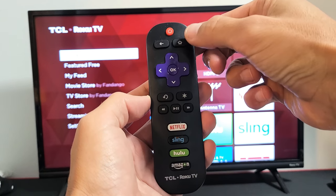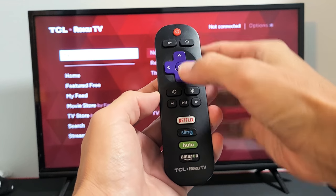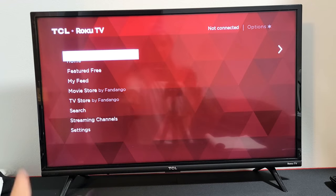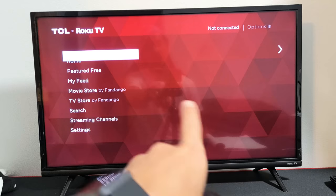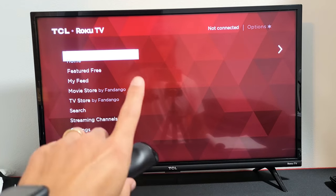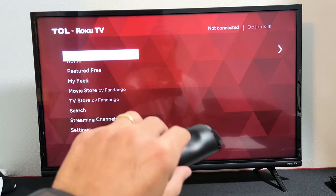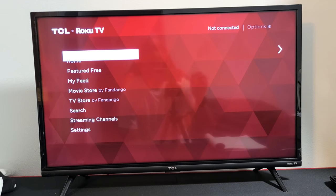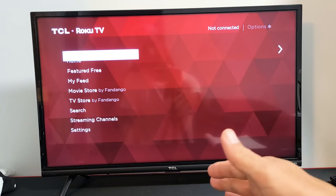We'll do it together. Ready? Home button five times: one, two, three, four, five. Up, rewind twice, fast forward twice. Now you can see the TV is acting all funny. It's going to stay like this for a little bit, go ahead and turn black, then turn back on. This whole process takes like maybe 45 seconds.